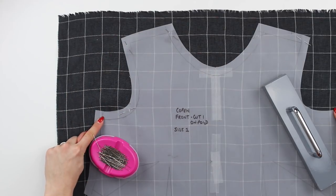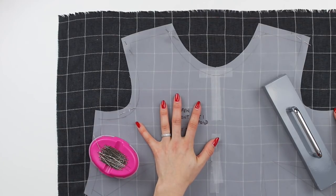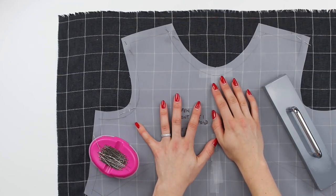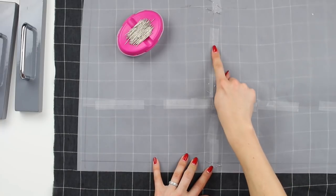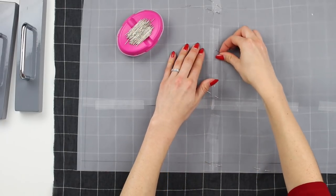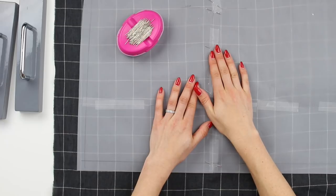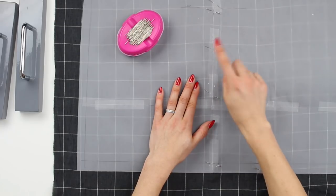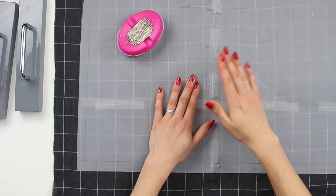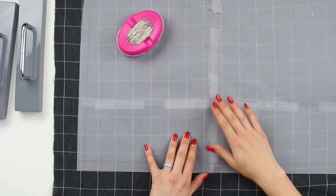Work your way down to the hem making sure that the centre front line is in the right position. I do put some pins through on the centre front line holding it in the correct place along the plaid. I wouldn't normally do this to some fabrics because pins have potentially snagged the fabric in the past, so test that and make sure you're happy with it. I do find it makes it easier to hold everything in place.